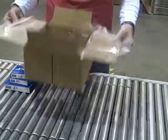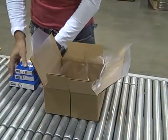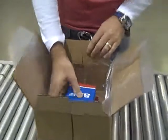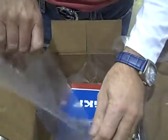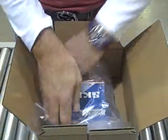This box can then be used to fill product into and used as a tote. You take the product, simply put it inside, take the film, fold the film over the product — in this case it's bearings — fold it around, and it goes into a Smart Carton Shrink Tunnel.